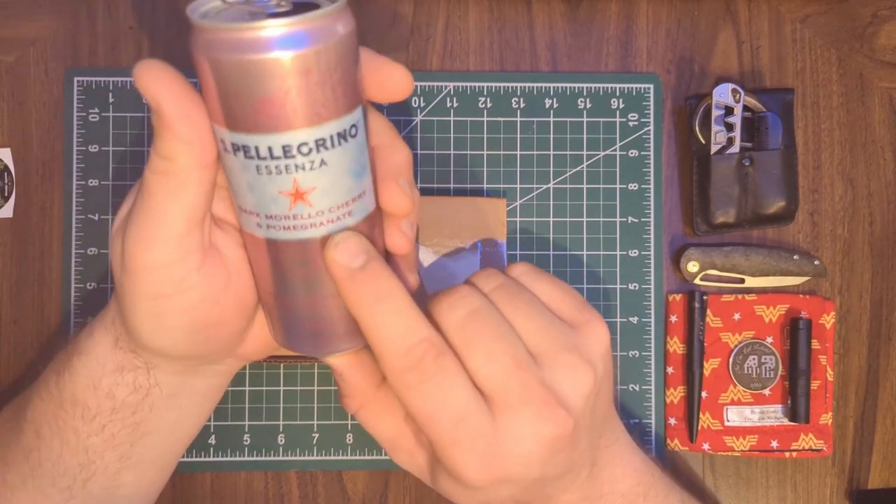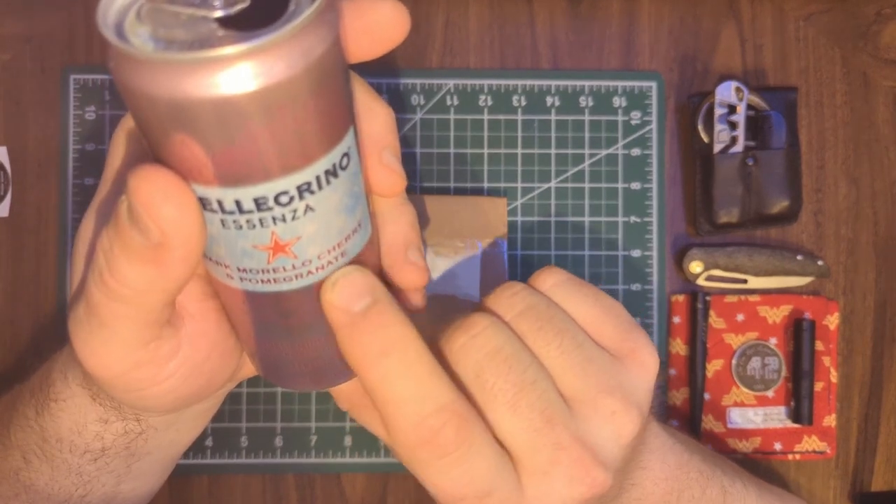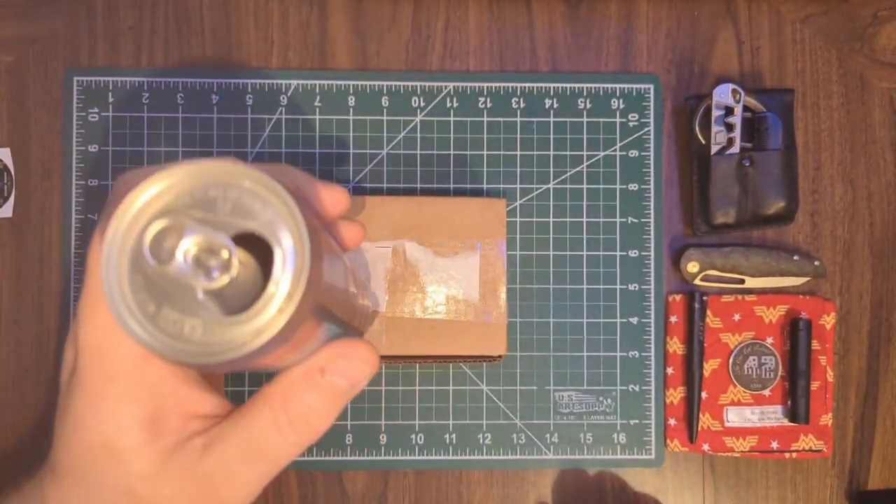Quick beverage check since I need to wet my whistle — still drinking some San Pellegrino dark morello cherry in pomegranate. I'm really digging this stuff.